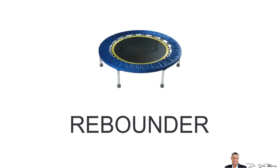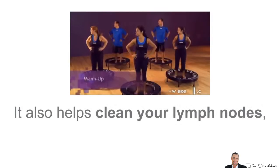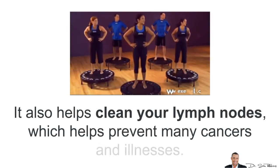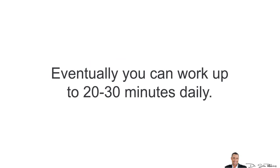The next exercise is a rebounder, which is basically a mini trampoline. It's very low impact and super easy on your joints, and also helps clean your lymph nodes, which helps prevent many cancers and illnesses. Just like walking, all you need is about 15 minutes, 3 times weekly, and eventually you can work up to 20–30 minutes daily.